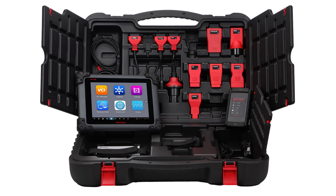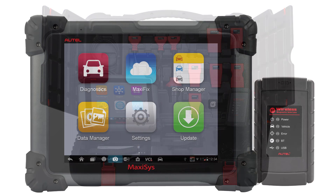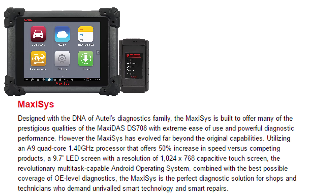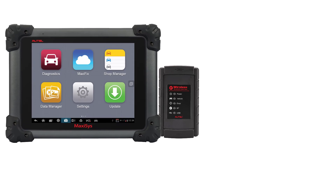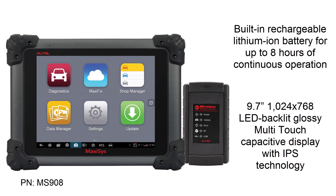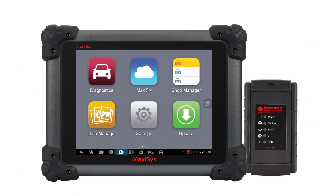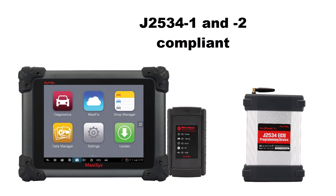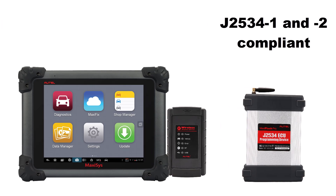The MS-908 is a powerful and reliable tool for the shop that wants a larger screen on the tablet. The MS-908 offers the same features as the MS-905 with the benefit of a larger battery and a bigger screen size. With the 10-inch screen and a battery with 3 plus hours more runtime than the MS-905, the MS-908 offers superior speed and longevity for the shop. The MS-908 will also give you the ability to upgrade the software to become a pro by adding the MaxiFlash J2534 programming device.